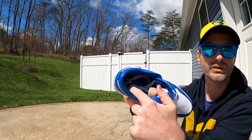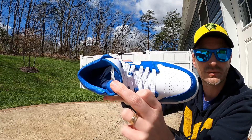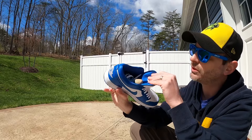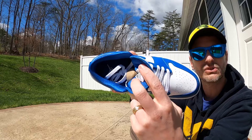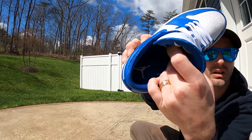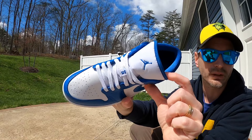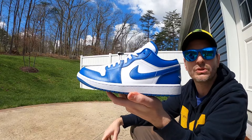I might swap the laces out even if I don't do a custom. Another thing I really like about this pair is they gave us this nice silky kind of sock liner — it's really smooth and shiny, and I like the way that feels. It always gives shoes a more high-end feel. At that hundred dollar price point I really appreciate that. We've got a dark marina blue sock liner, and the insole is dark marina blue with a white Jumpman on it. The tongue also has that dark marina blue piping going along the edges. I think these are dope — let me know what you think.